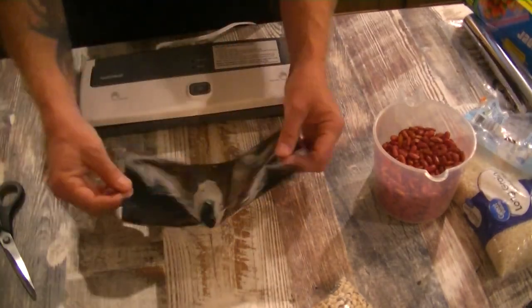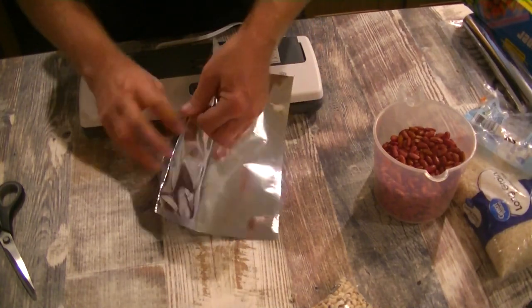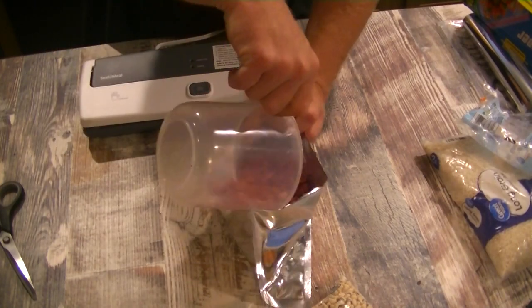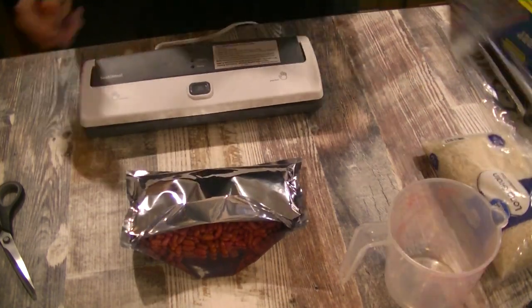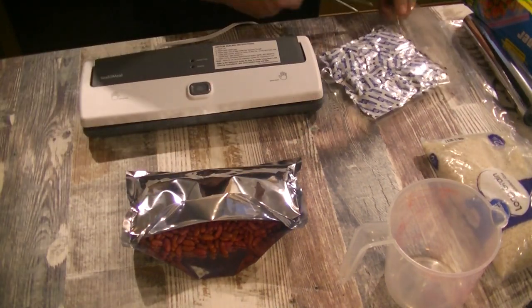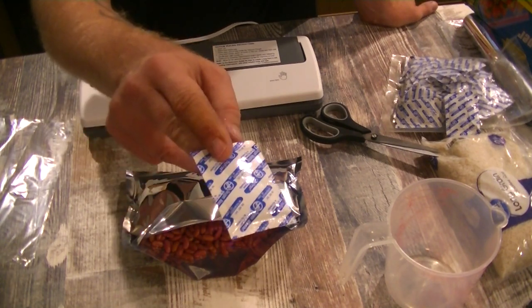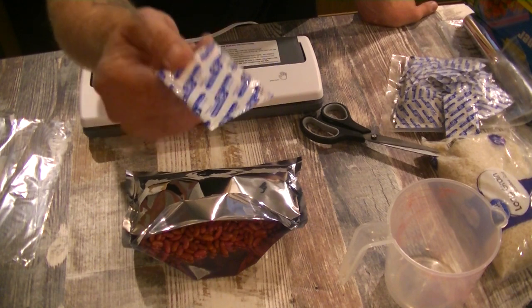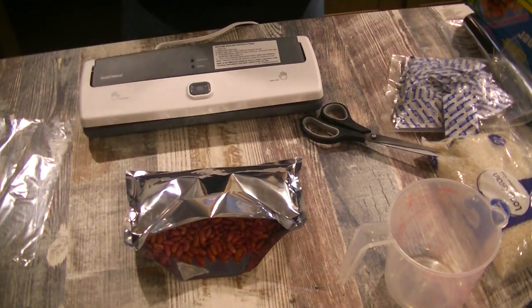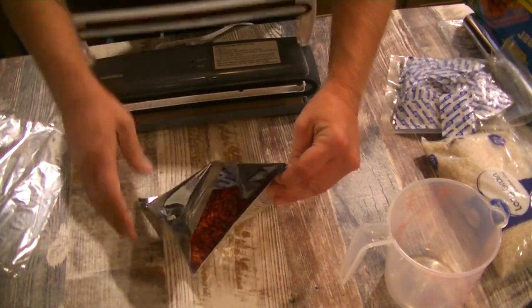Don't forget your OAPs — it's very easy to forget when you get into the process. This is a pretty small amount of food, so according to the charts I'll be posting at the end of the video, one packet will be enough for what I'm putting in here. Now that I've got my food ready and my OAP in it, the next step is to seal it.